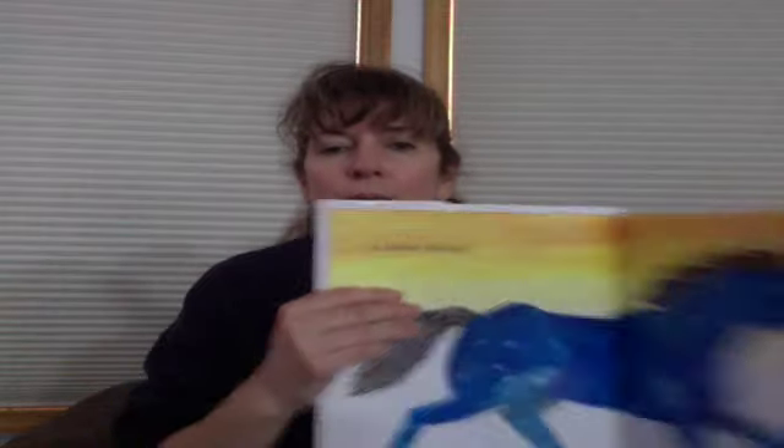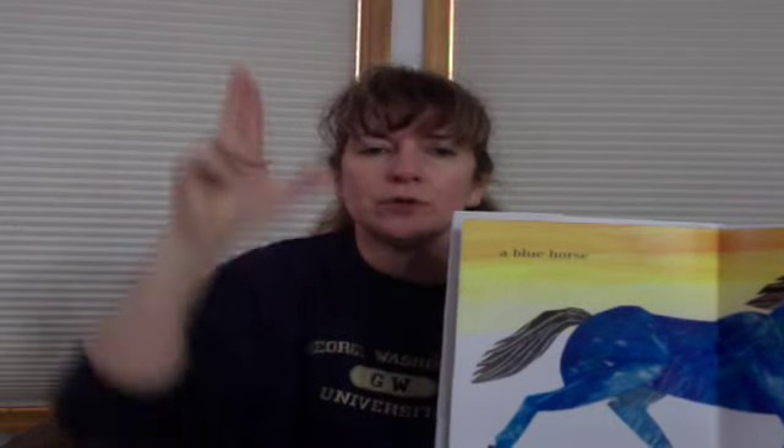A blue — you shake a letter B for blue. A blue horse. Two fingers show the horse's ear. A blue horse.